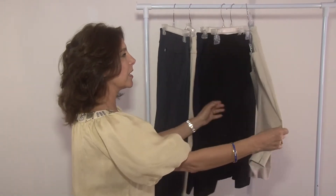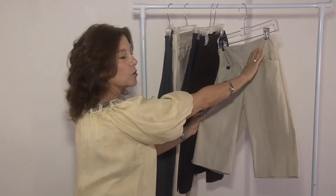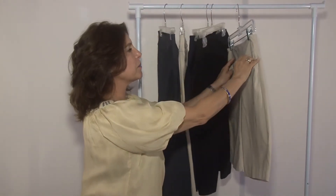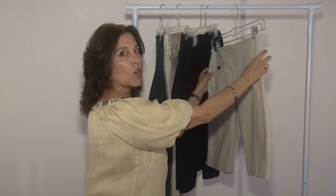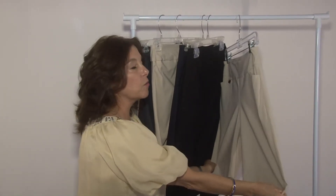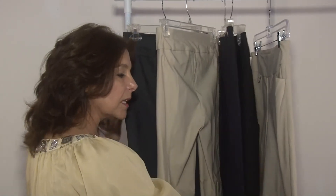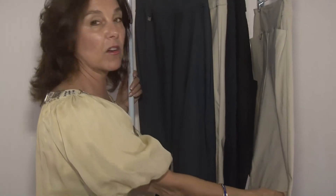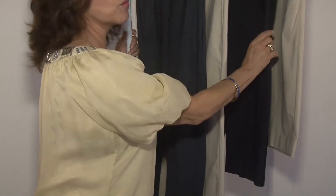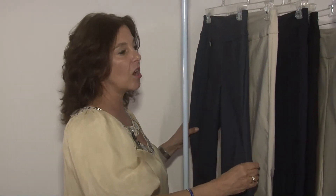The other silhouette it comes in is a short. This short again has the 3-inch waistband and it's a little special because it has pockets, which women love — when they're playing golf they can wear this playing golf. It also comes down a little bit below the knee which is very flattering because some women don't want to show their knees.